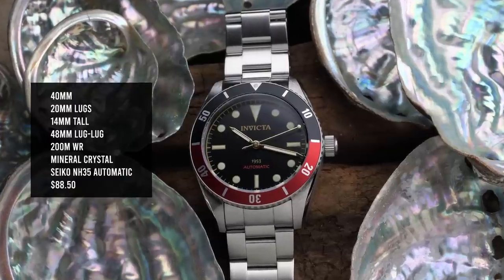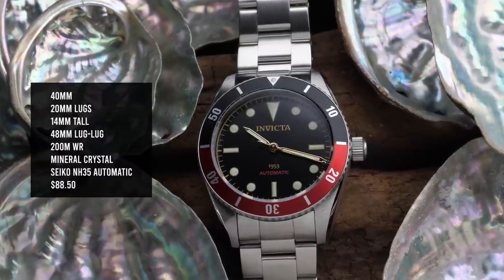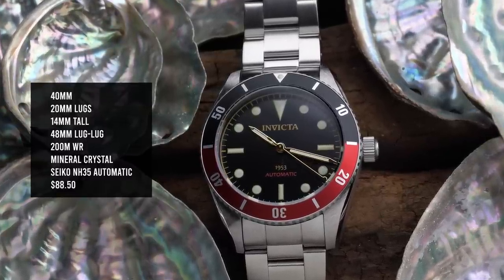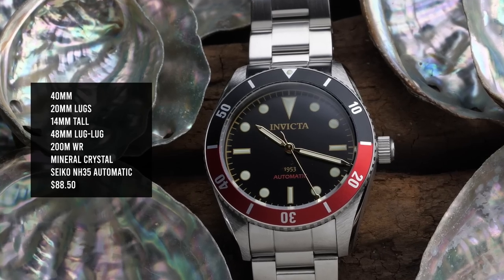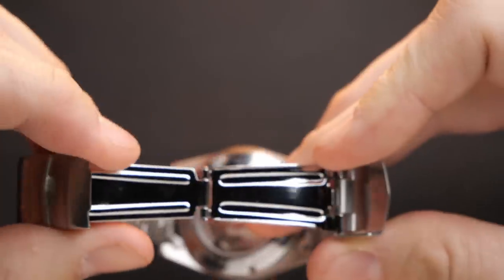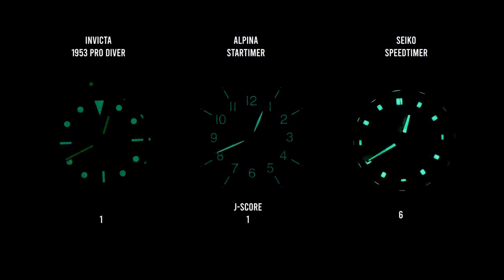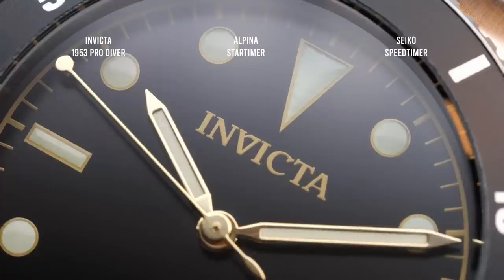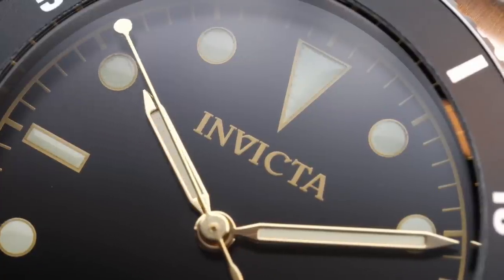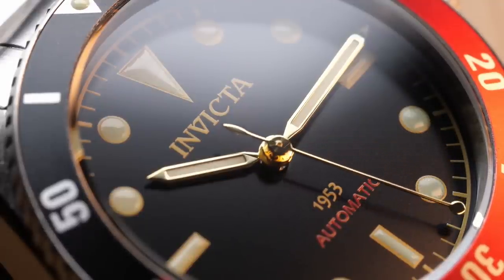You are getting a Seiko NH35 automatic movement, a decent level of finishing and build quality with a comfortable solid-link bracelet, and the full 200 meters of water resistance with a screw-down crown. And this feels like it has a much better build quality than anything I've seen from Pagani Design in this price range. You are still getting just a pressed clasp and a mineral crystal with some pretty pathetic lume that scored one on my J-score system — but really should be a zero because the hands themselves were completely invisible at the end of one hour. You could still barely make out the markers, but if you can't read the hands, you can't read the time. But at the price, this is kind of to be expected. The vintage design, while not original, comes across very clear and strong. It's just a really fun watch to wear.